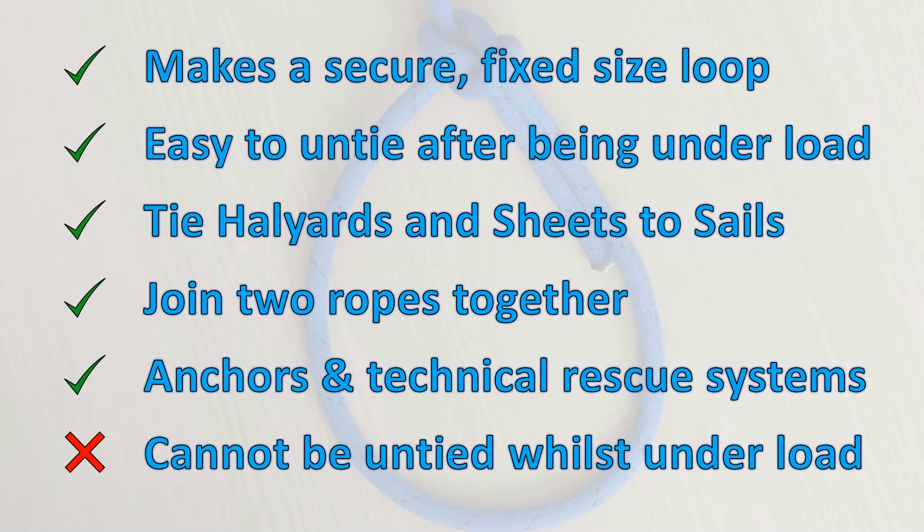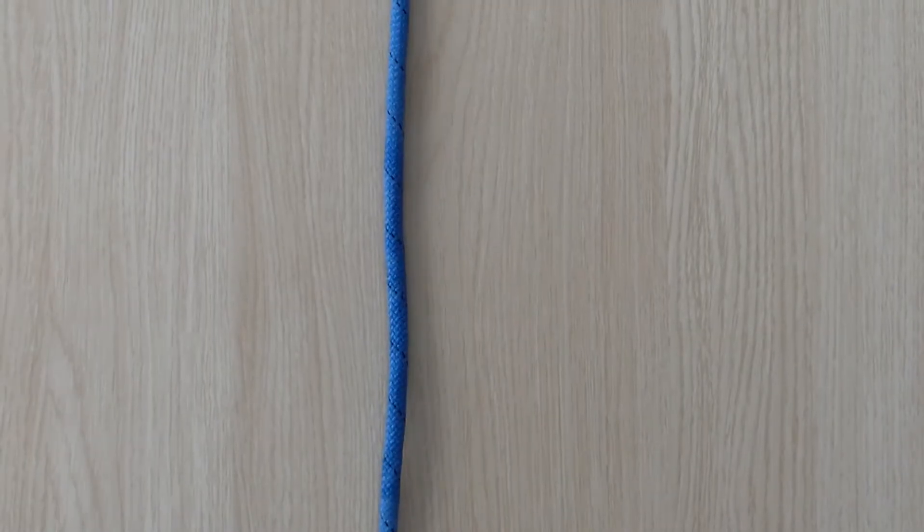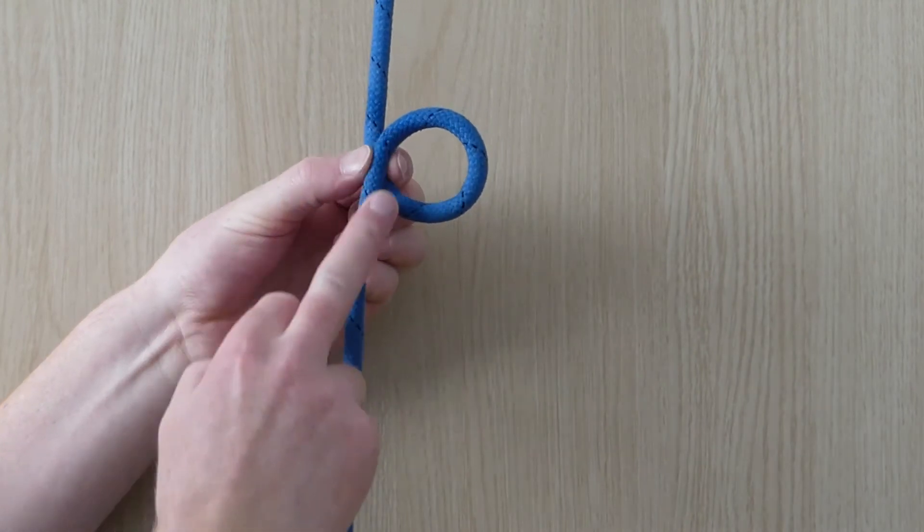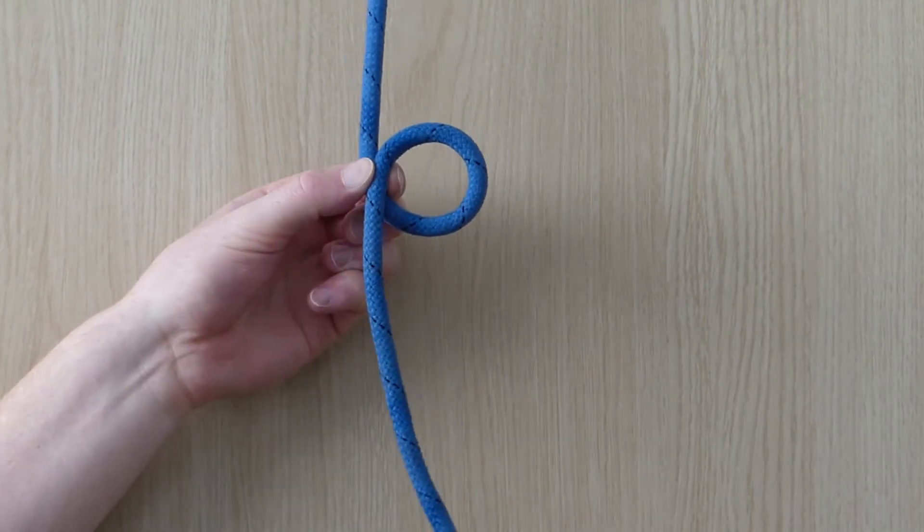To untie the knot, the load needs to first be released, therefore it's not normally used for things like mooring up a boat. Here's a demonstration of what we're aiming for, followed by a video tutorial and a step-by-step guide.